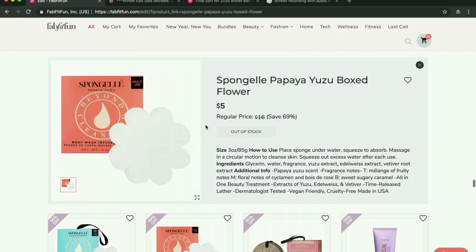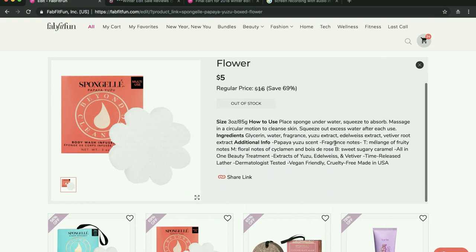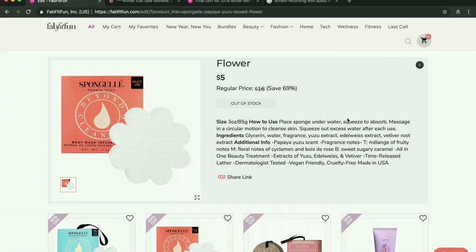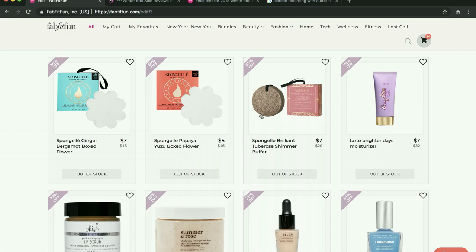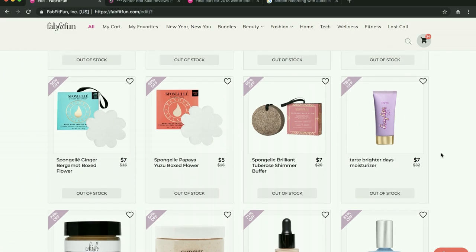Sponge gels — people love them, but I find them to be extremely wasteful. I'm not trying to be judgy, I just think they're incredibly wasteful, so I will never participate in that. But if you enjoy them, more power to you.